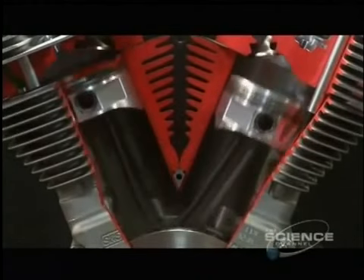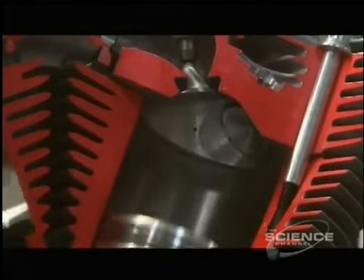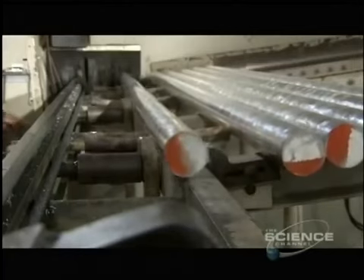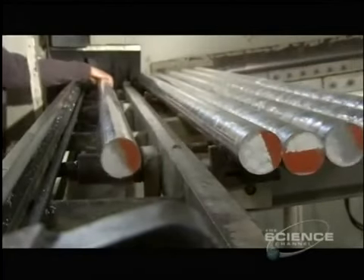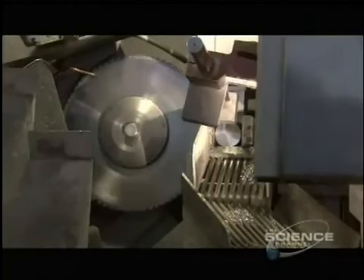This company makes 9,000 different types of pistons for everything from dirt bikes to car engines. A piston starts out as a 10-foot-long aluminum rod. Aluminum is ideal because it's a lightweight and rust-resistant metal that's easy to cut.